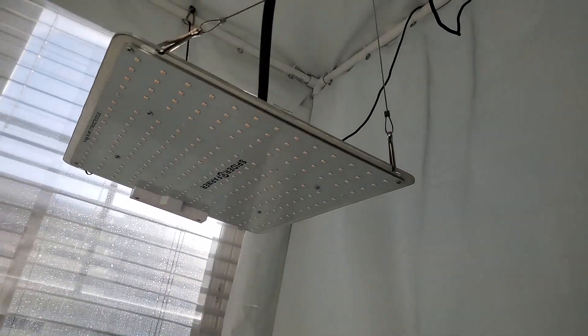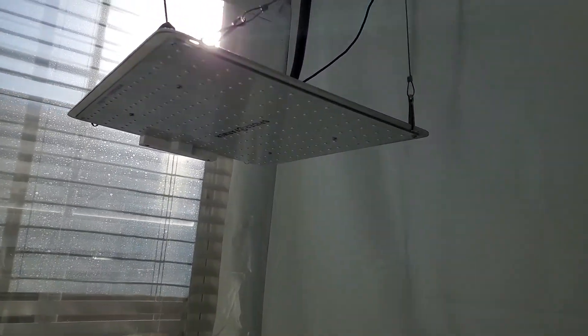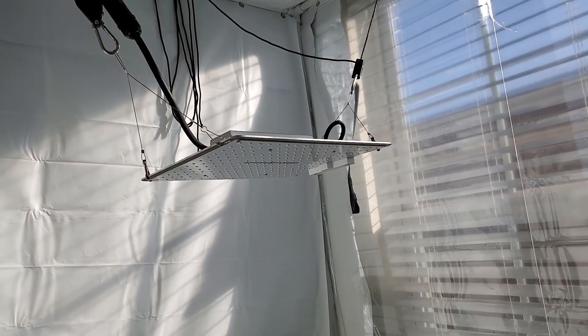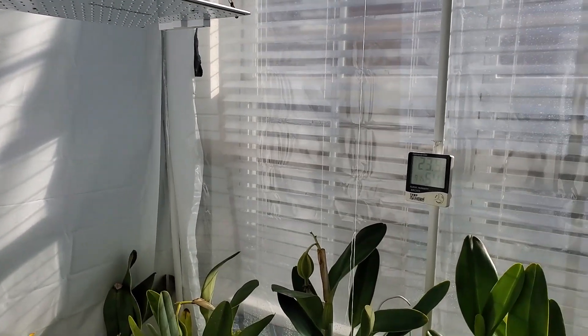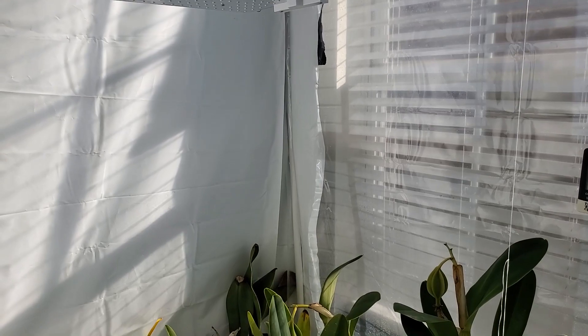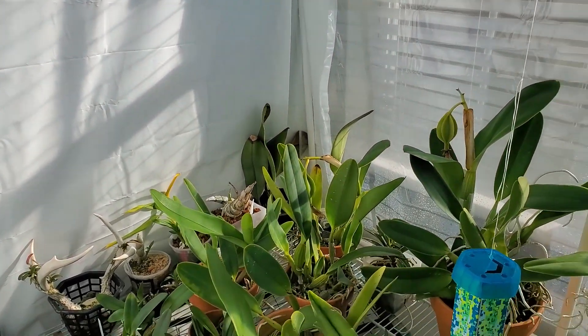I'm also going to bring my Spider Farmer LEDs — just going to bring one in just to show them. Hey, I can grow really high light plants using these LED panels. The light setup I have is that one side of the tent is transparent, so from sunrise until about 11, 11:30, the plants get natural light.